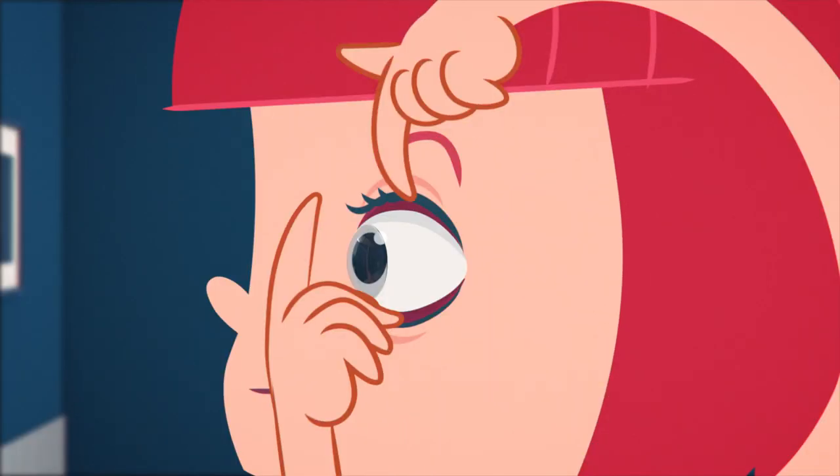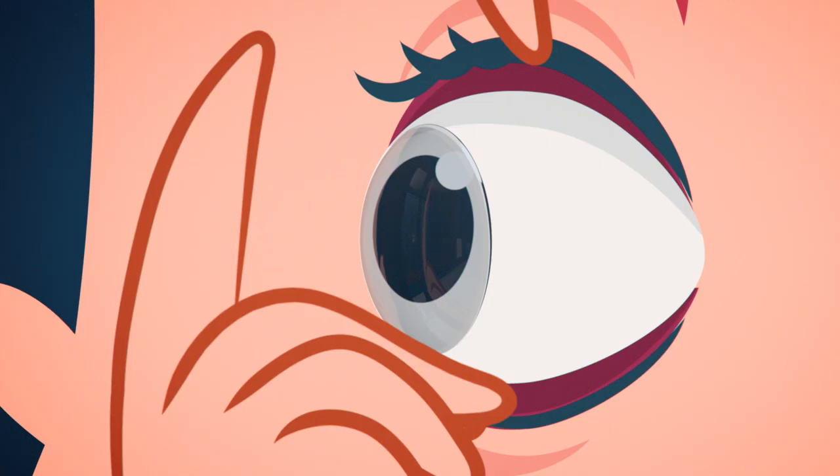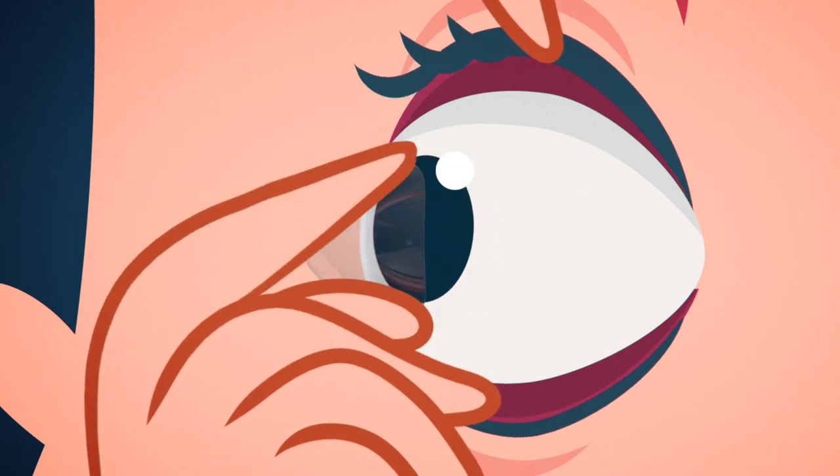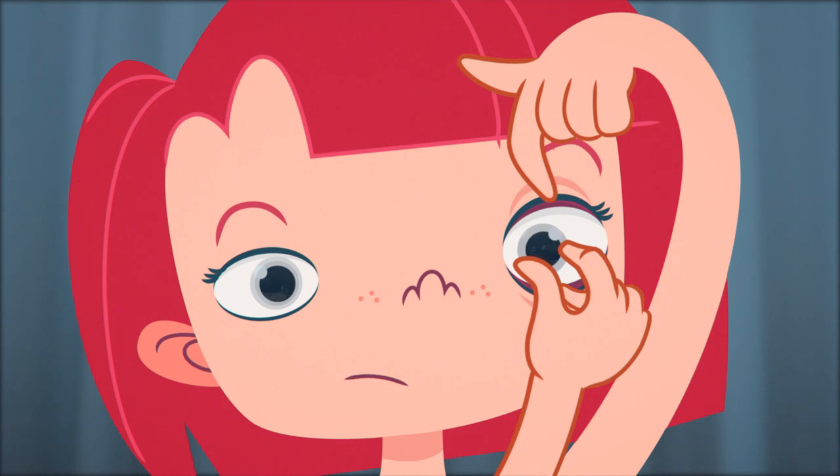Take a deep breath and relax. Now, with the thumb and forefinger of your bottom hand, gently pinch the outer edges of the lens towards each other. The lens will bow and come away from your eye as you continue to pinch your fingers together. Don't worry, it may take a few tries.